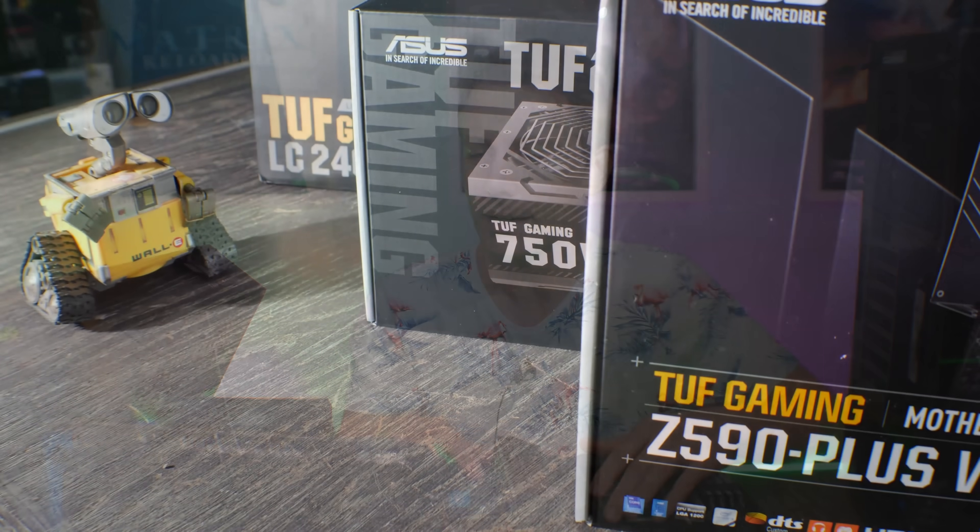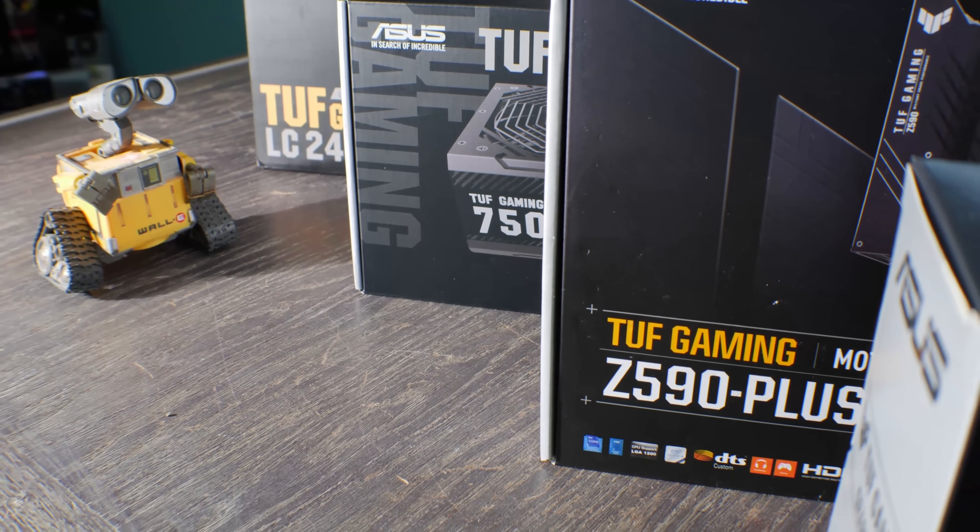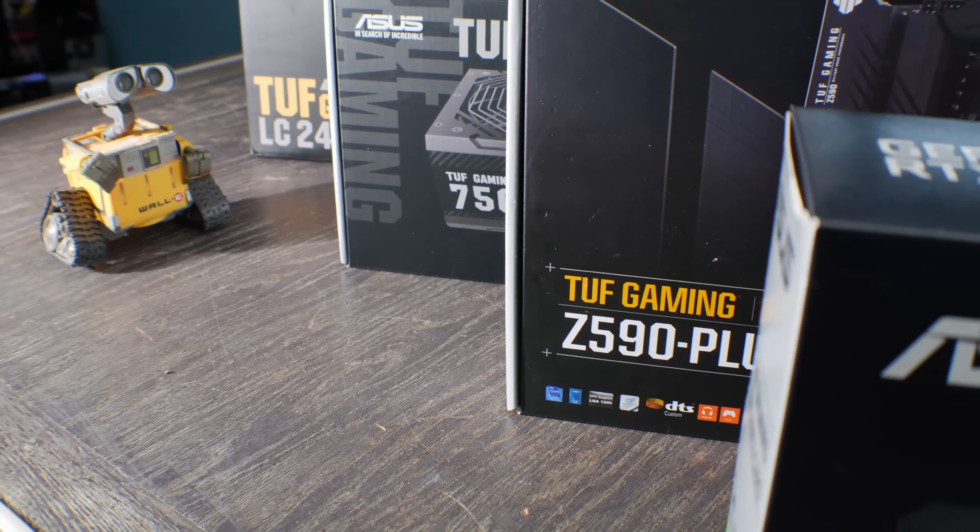Today we're going to be building a rugged gaming PC. I decided to do this after the postman decided to test out the build before it was even built by leaving a massive dent in the side of the case. And I thought to myself, well, with all this tough gaming going on with the Zeus TUF, I decided to put together a tough, rugged PC.